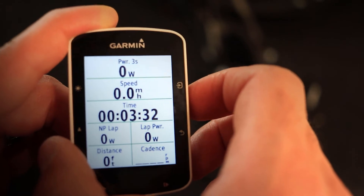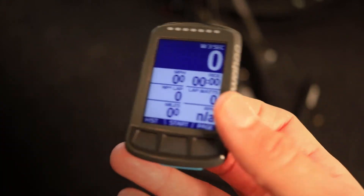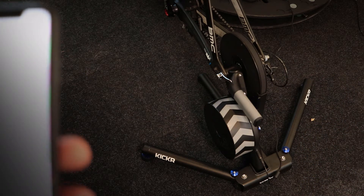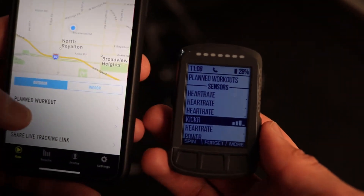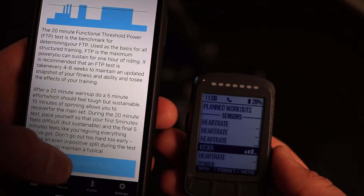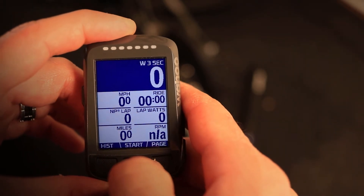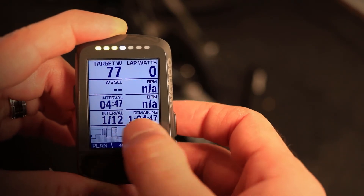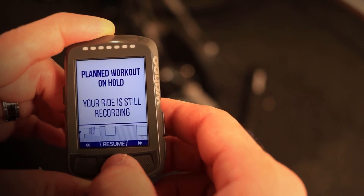Now on to the Wahoo Elemnt. The first thing is to make sure it is connected to the Kickr — you can control everything using the Wahoo Elemnt app. To start the FTP test, go to the workout section and you will see the 8-minute and 20-minute FTP tests. Click on the 20-minute test, select the workout plan, and it loads right onto the device. You can see the whole workout laid out, and you can skip to a certain section if needed.